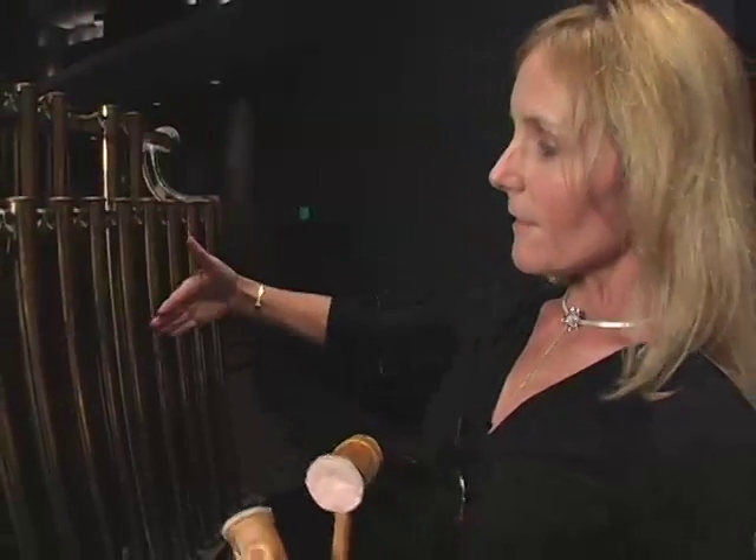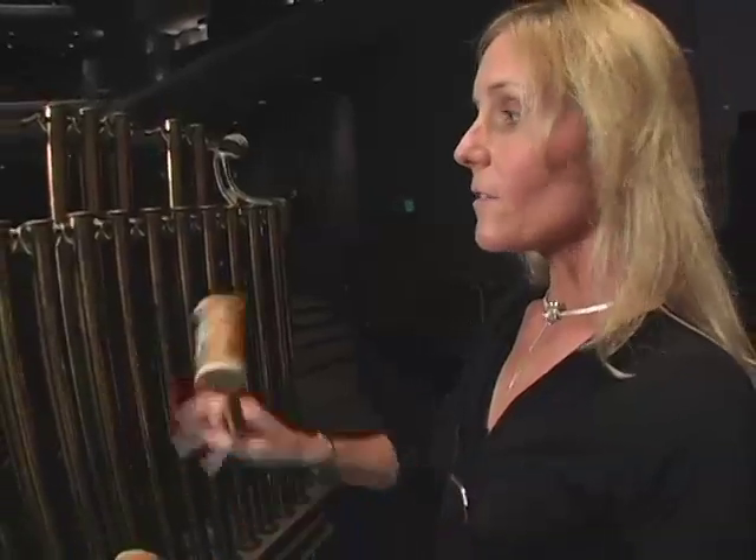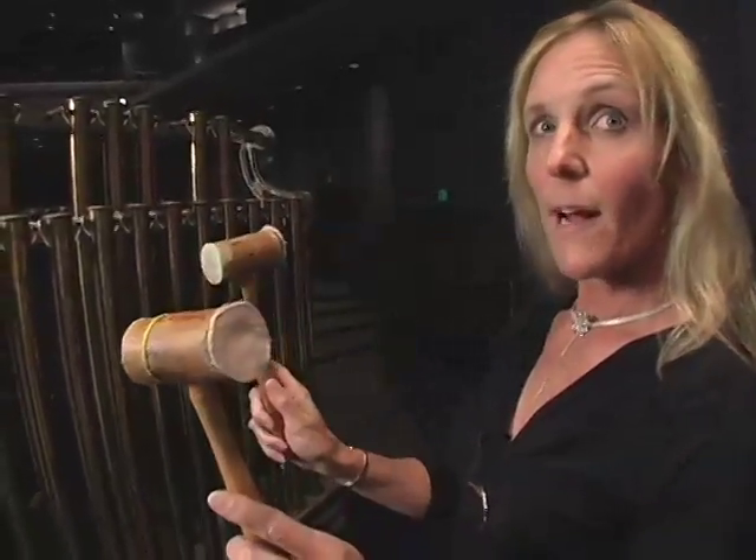The chimes, or tubular bells, are set up like a piano, but these hang vertically as opposed to being flat, and they are so big and heavy that we have to hit them with hammers.